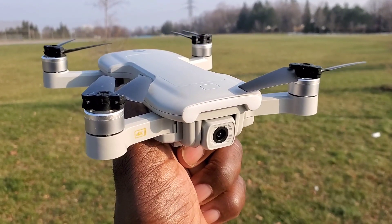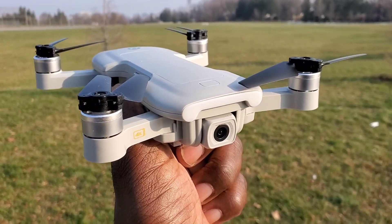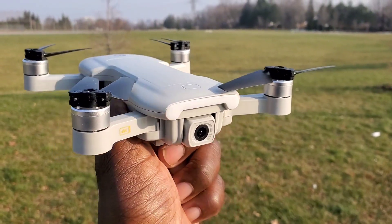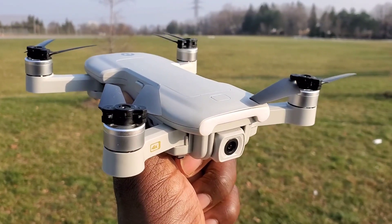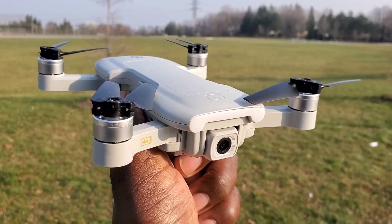Hey, what's up guys? I'm back again with the Holy Stone HS510 brushless GPS drone that shoots in 4K. It's foldable and it's under 250 grams. I'm gonna do a range test with this thing, see how far it goes before the Wi-Fi cuts out, and if I can still see it I'll go further. Let's do this guys.